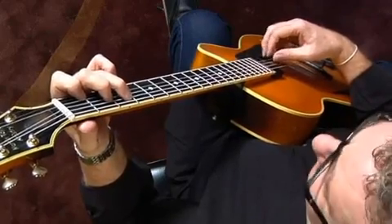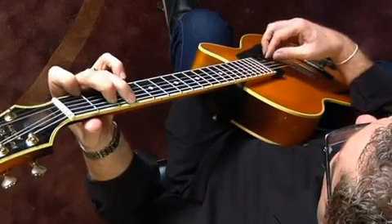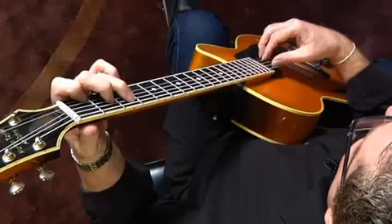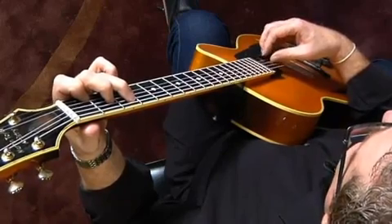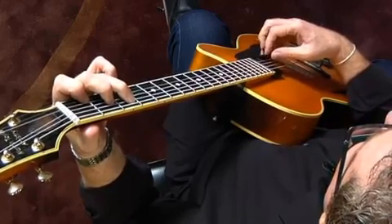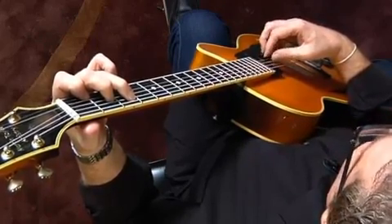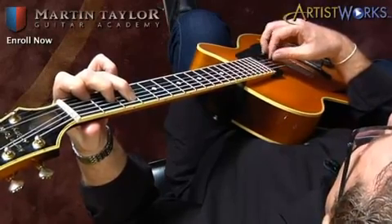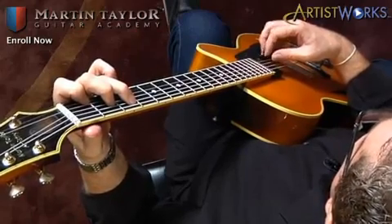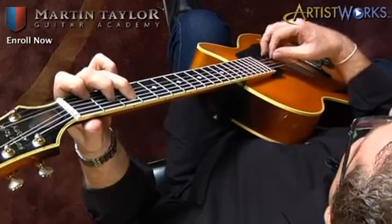And then when you've got this, you can start changing chords. I'm not going to give you any precise specific exercises for this because I want you to make up some things of your own. As you get more proficient, you can start speeding up slowly but surely — there's no rush. The great thing about this site is that you can just take your time, keep going back to things, and you don't have to move on until you feel comfortable and feel that you've actually learnt the lesson.